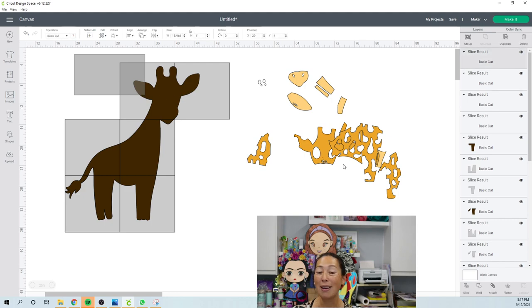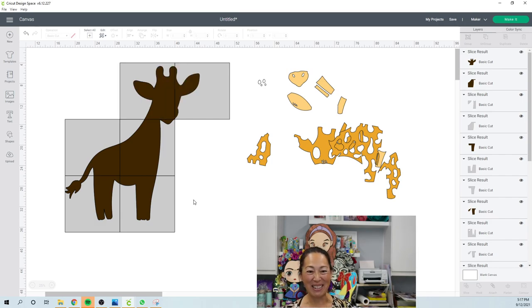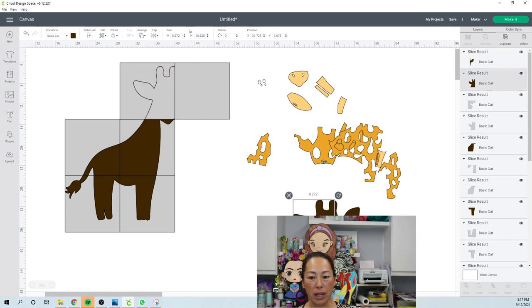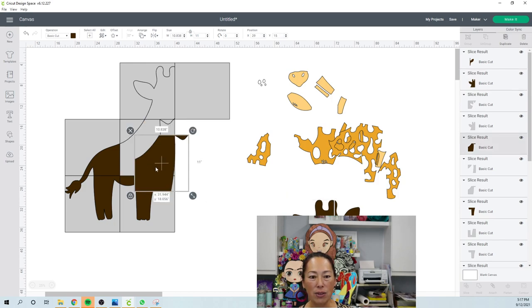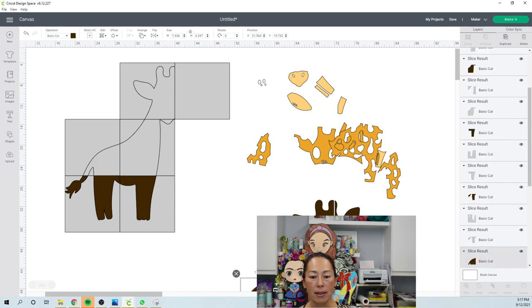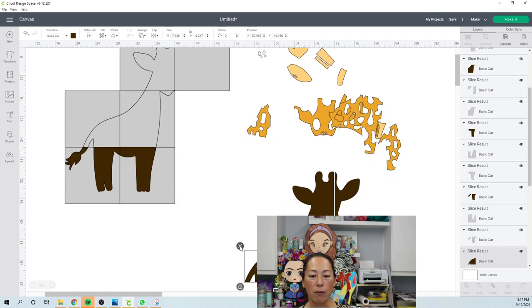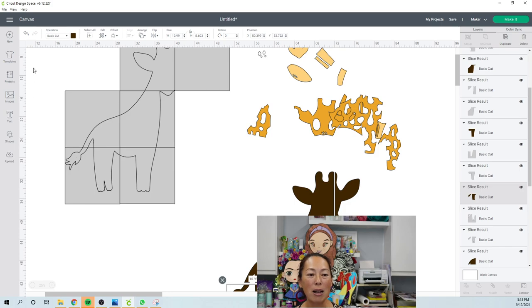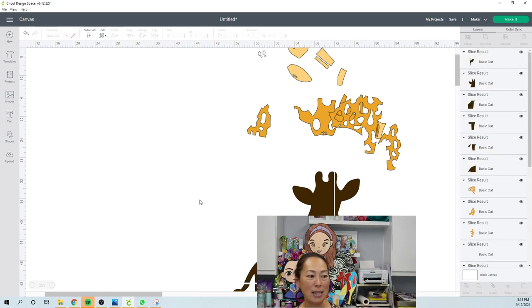We're making our way around the animal, slicing the background into pieces that your Cricut can cut with a 12 by 12 piece of cardstock. One more slice and we're almost done — he's going to be really cute. This was a lot of work because of the way the file was designed — that's where I'm placing the blame. I like to rearrange the pieces as an answer key for when I pull things off the cutting mat.